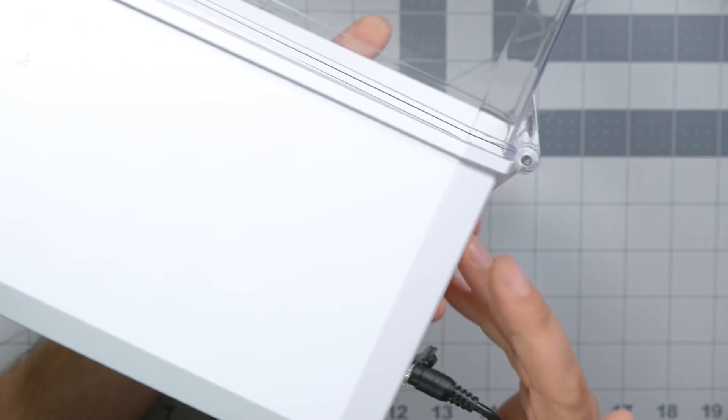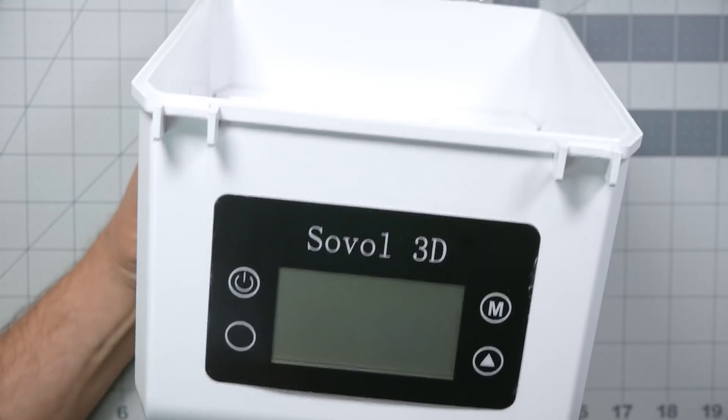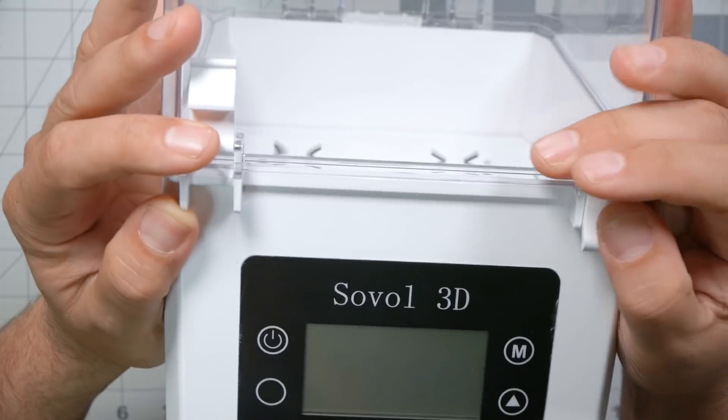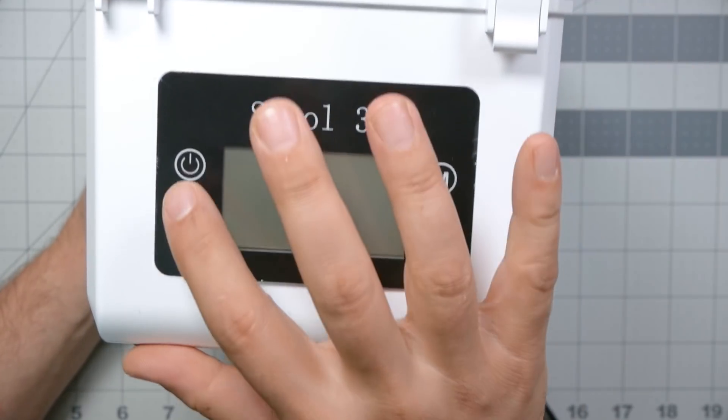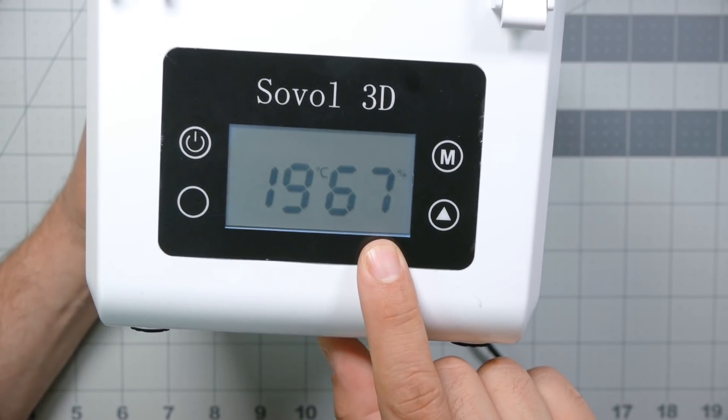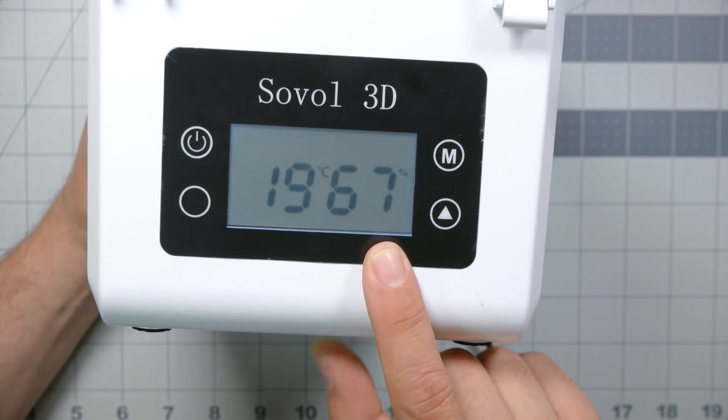Here's the box. It plugs in with a 12-volt power adapter in the back, and we've got some clips to hold the lid shut. The controls are very simple — when you turn it on it shows a reading of the temperature and the humidity inside the box via a simple temperature and humidity sensor inside.